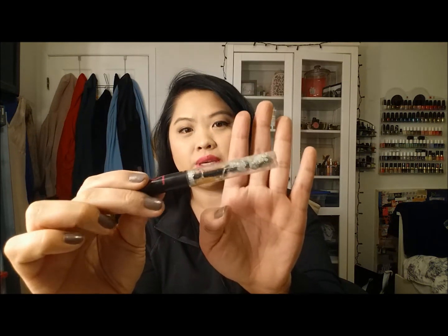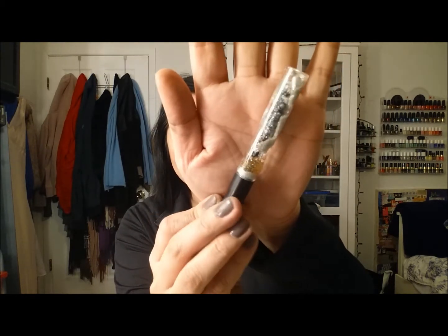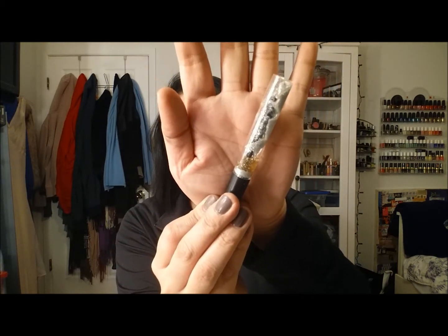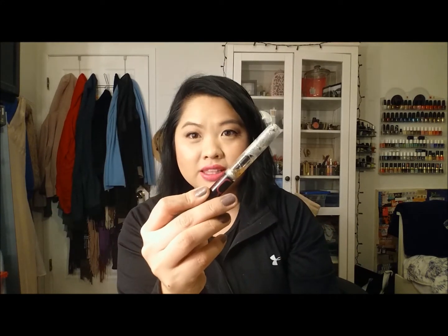This is a Gemma Kid — I think it's called Diamante. I maybe used this once or twice and then put it away, and when I saw it like this it was definitely time for it to go. I wouldn't put that anywhere near my eye.